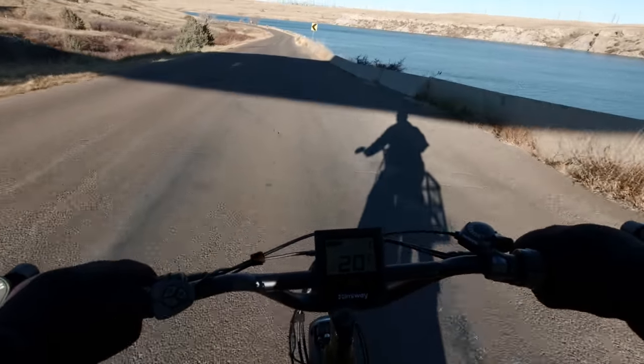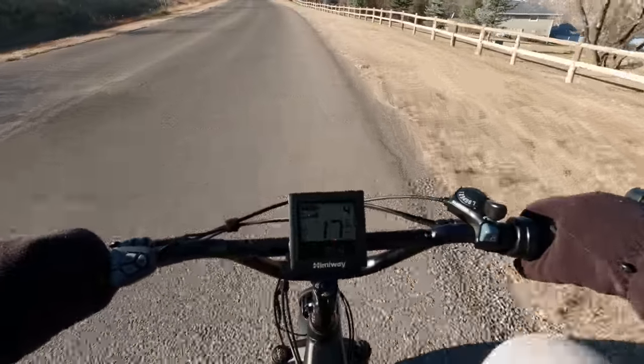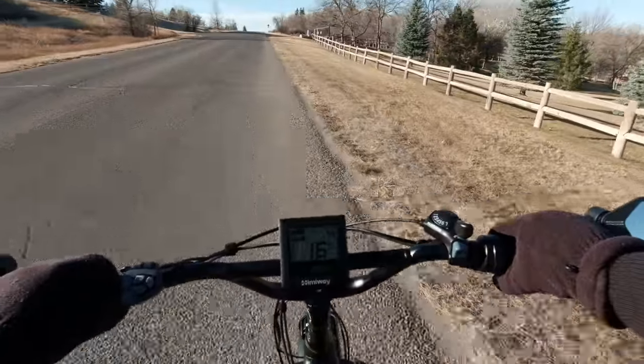Better slow down a bit. Now on this hill, in level 4 assist, I'm hardly doing anything at all with pedaling.